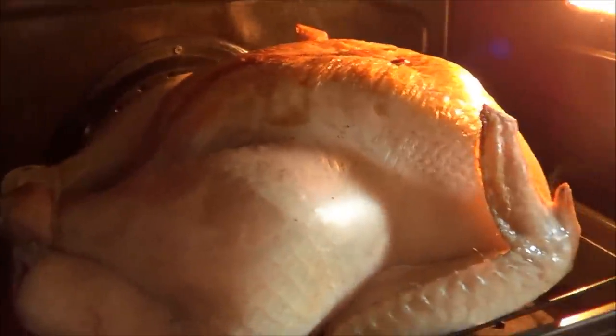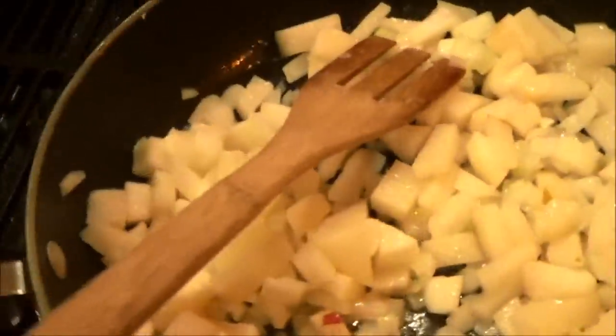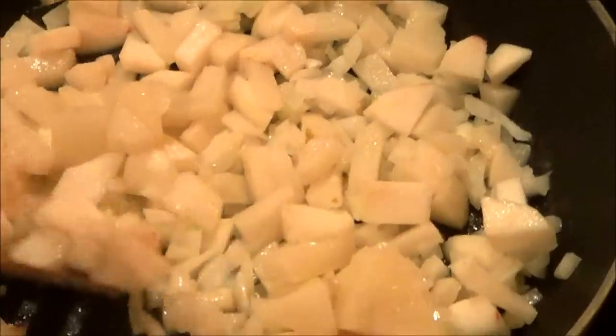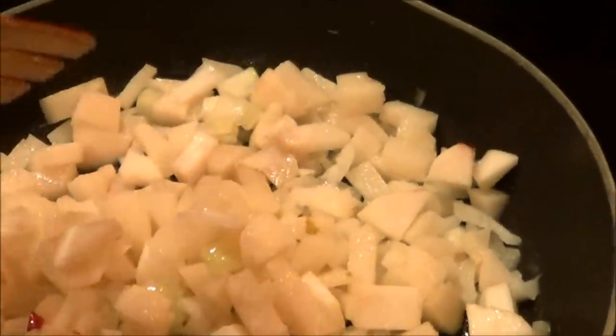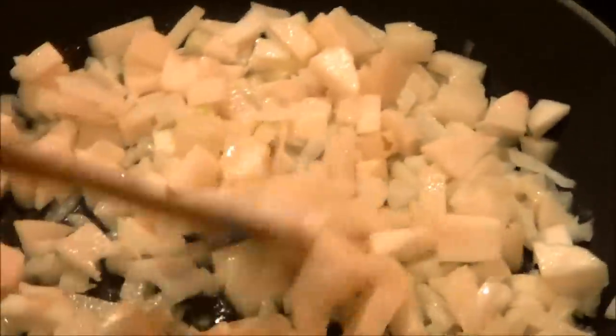There's the turkey! I'm starting the stuffing. I cut up half of a sweet onion, one Asian pear, and one Cortland apple. And I just put some butter in my frying pan, and I'm going to sauté this stuff.